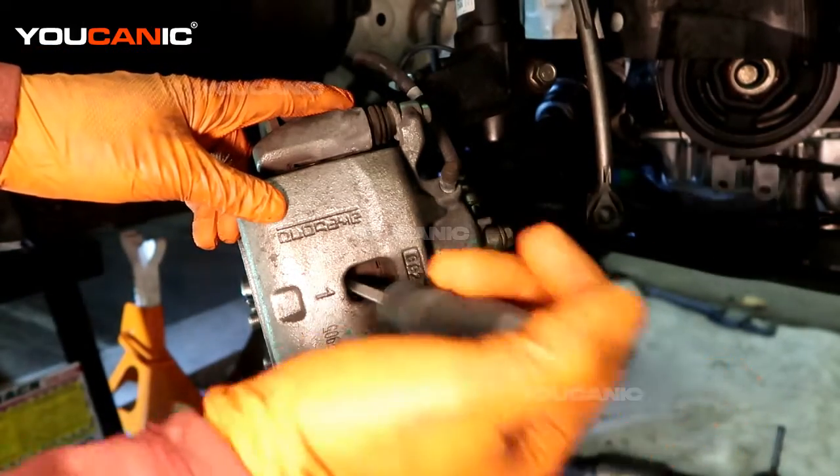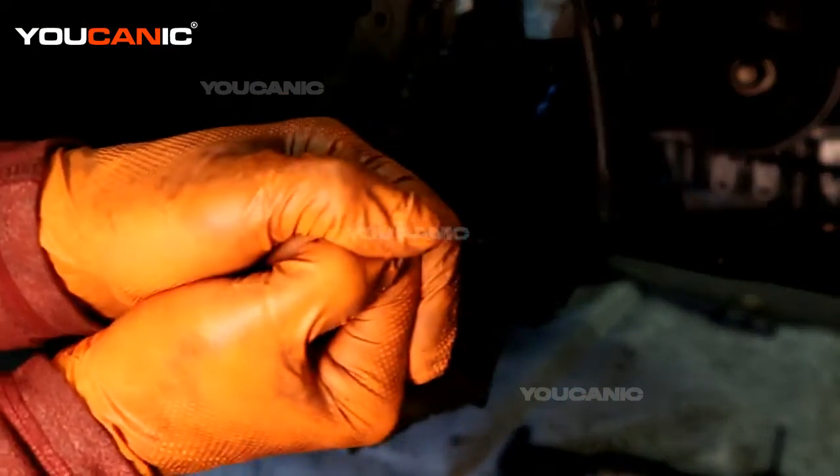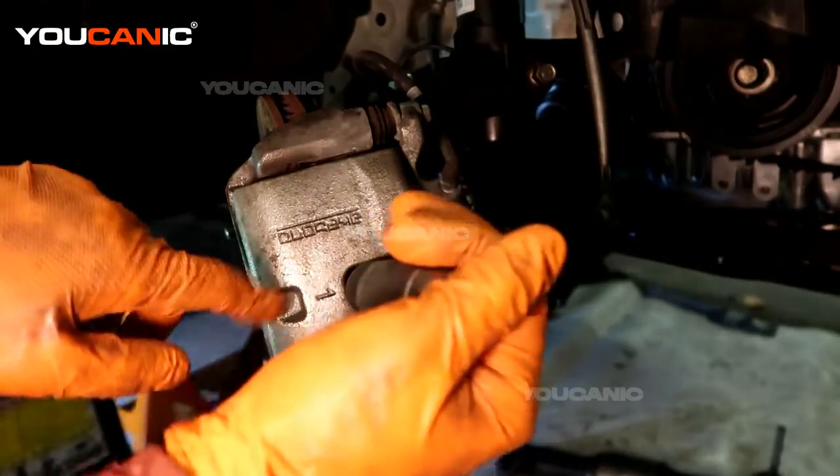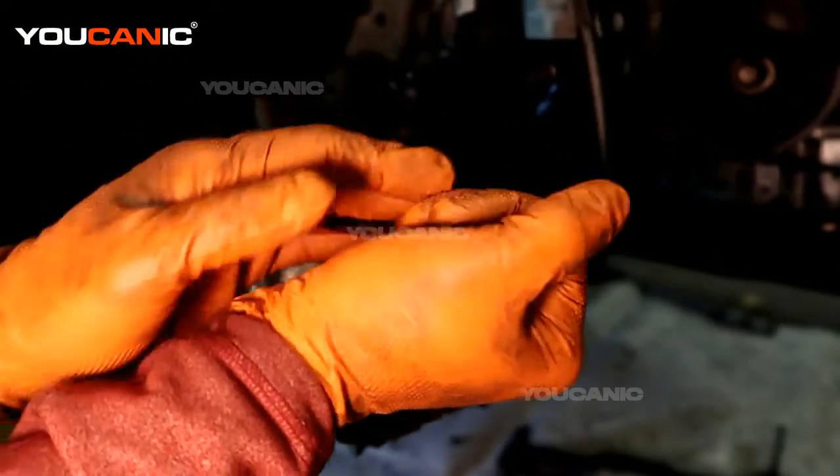This happens to have enough of an indent where we can get a screwdriver in here and just pull on there. We're going between the rotor and we are depressing the brake caliper.